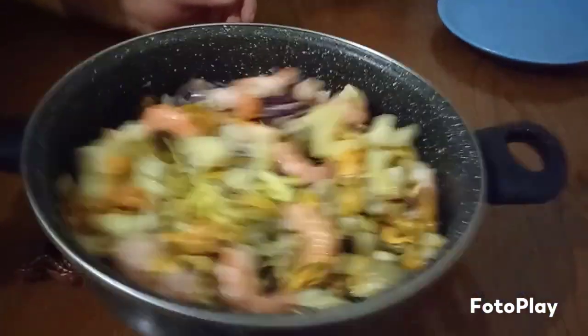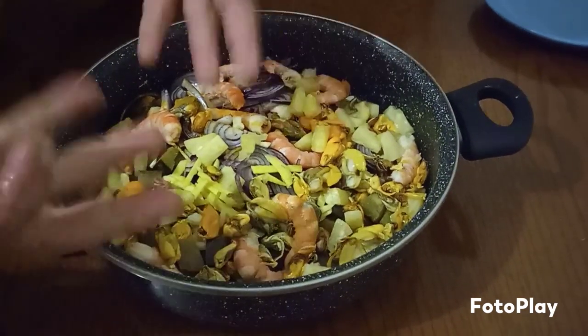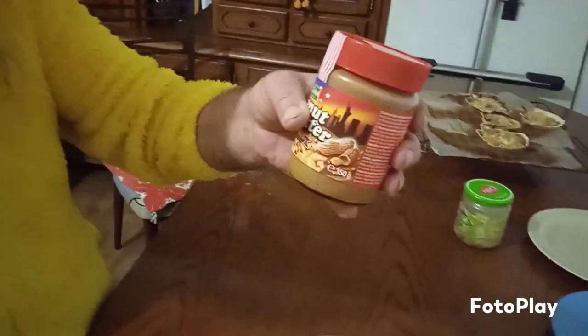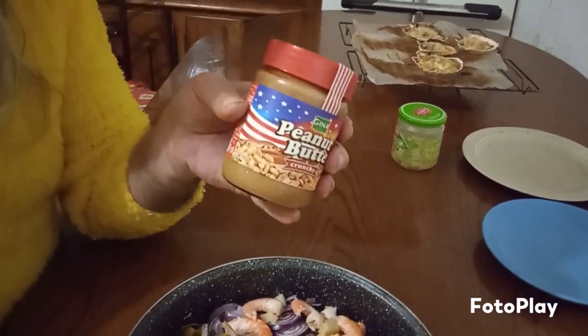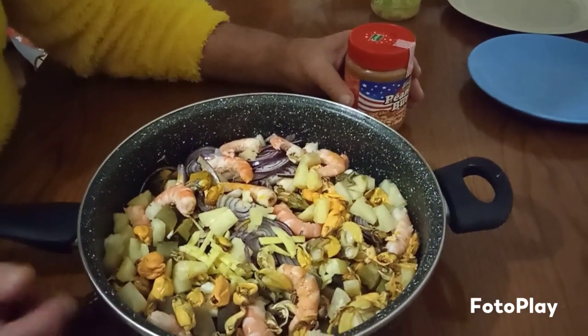So what we do now, we'll give this a little cook, just to heat it all up together. And then we're going to add the famous peanut butter. You all like peanut butter, don't you? Good. This is the crunchy one because I like crunchy, but you can use a smooth one. I'll just get this heated.